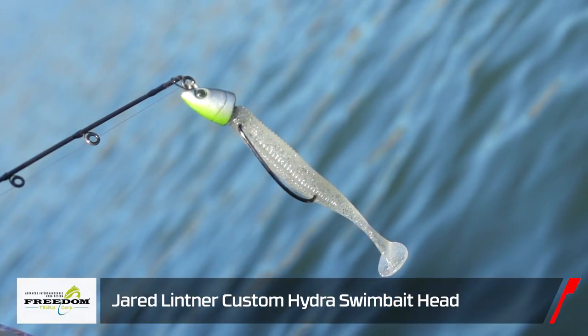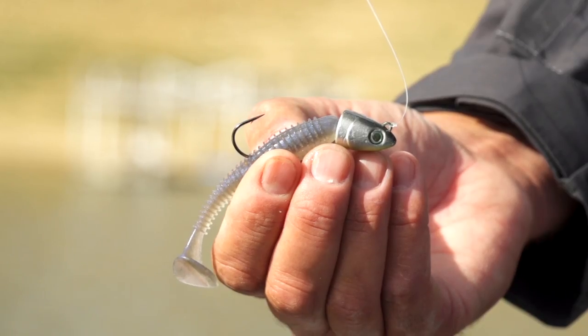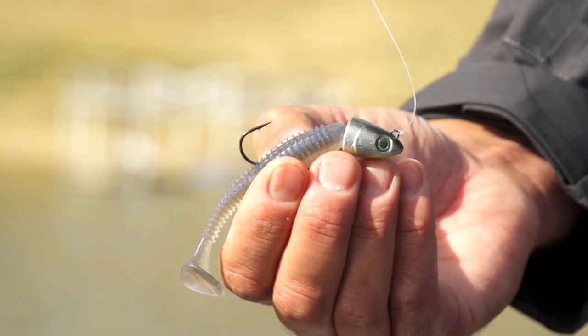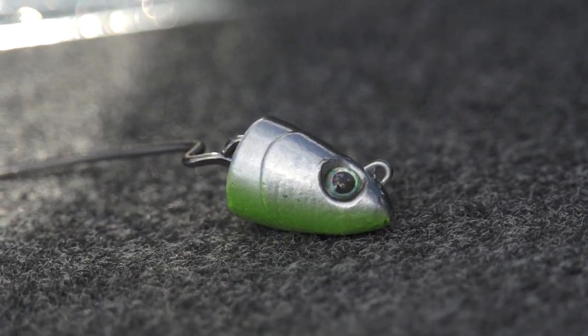This here is the Jared Littner Pro Series Hydra Head. We got five custom colors — a blue shad, chartreuse shad, a purple metallic shad, a hitch, and a regular standard shad. What's cool is we incorporated the Eagle Claw 4-Ott EWG laser sharp hook.